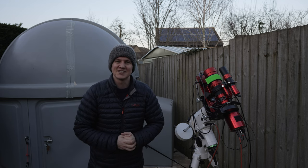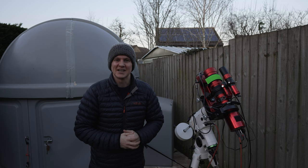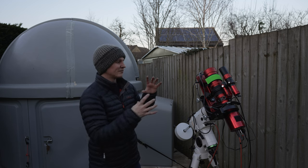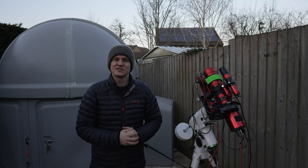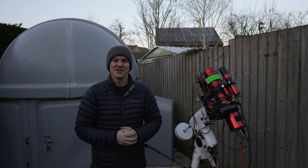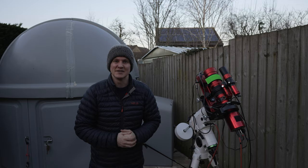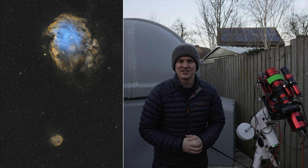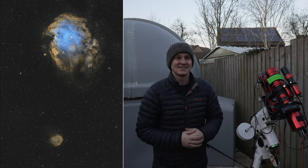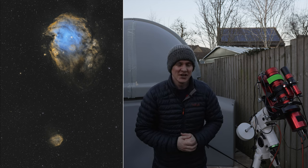The target for tonight is going to be the Jellyfish Nebula and the Monkey Head Nebula. Hopefully I can frame both of them really nicely with this wide field. Those of you who watched my last video will know I just finished imaging the Monkey Head Nebula at 600 millimeters, but going wider I can fit the Jellyfish Nebula in the same image as well.